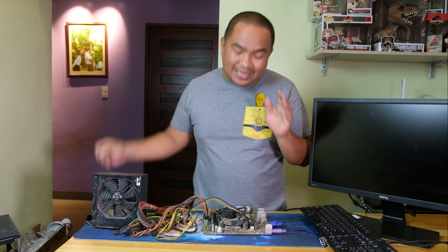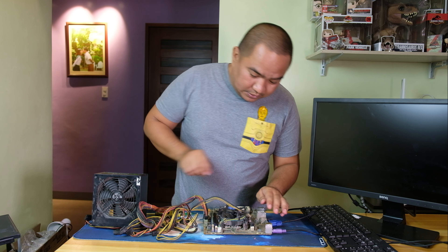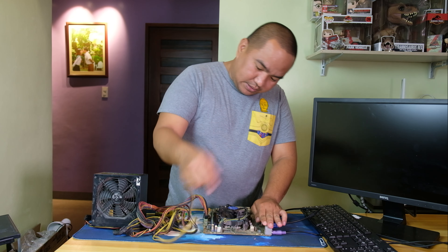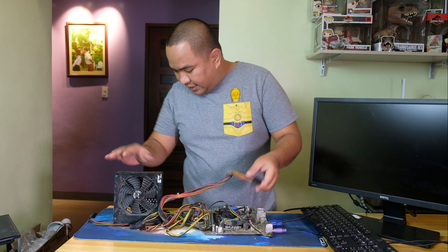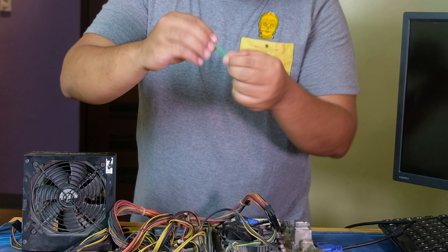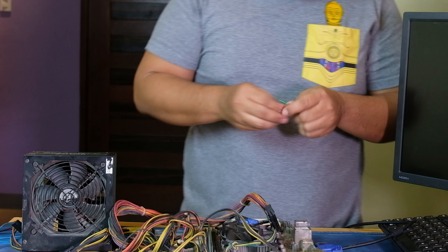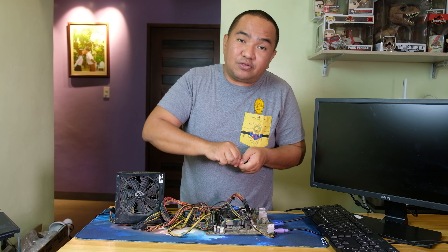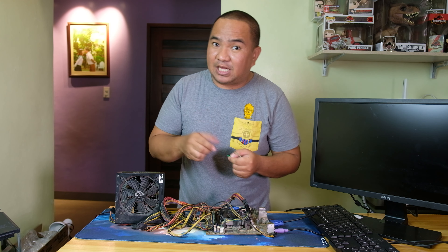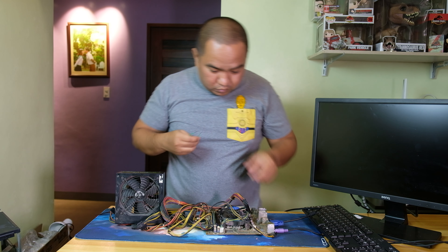To test the power supply, we can use a paper clip — just to make sure it is working or functioning properly. Let's remove the cable from the 4-pin port and the 24-pin connector. Now, take the paper clip and straighten it out. We're going to remove some of the plastic shielding from the paper clip so we can use the metal to short the power supply and check if it is actually working.